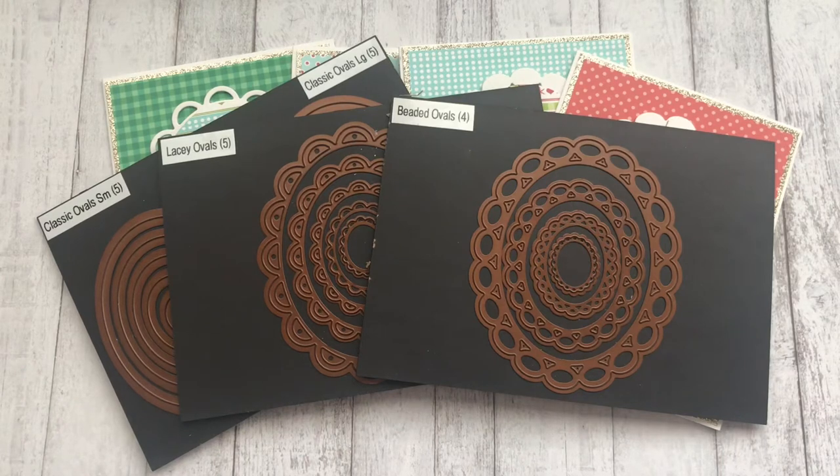Hello everyone and welcome back to my channel! I'm here to share a Polka Doodles video. As you know, I love Winnie Girls — I think she is just adorable and she is my favorite character from Polka Doodles. I am using the newest Winnie collection called Winnie North Pole, and she is just so cute. You can use her in pretty much any project you like, and I love digital stuff because you can create anything you want with it.